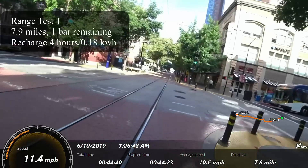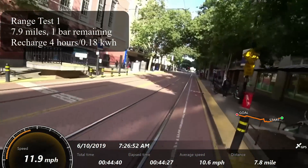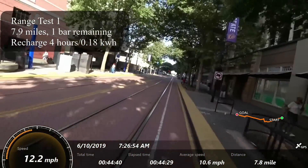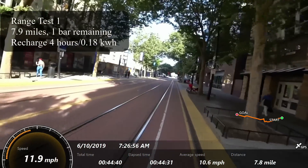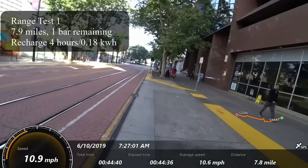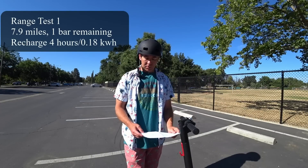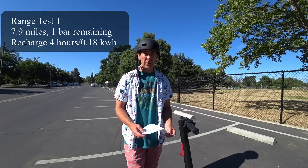7.9 miles, and I think one bar of battery remaining is the way to go with this scooter. You really want to maintain between 20 and 80% of battery, and this has four bars, so that one bar should be about 25% — that's probably where I would err on. It took four hours to recharge the scooter, and it used 0.18 kilowatt hours of power.